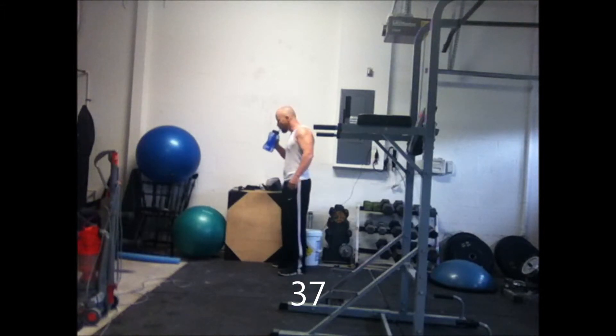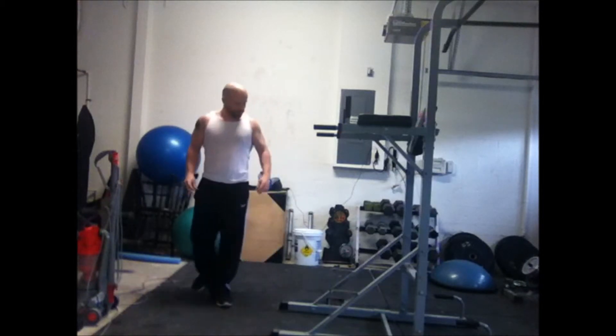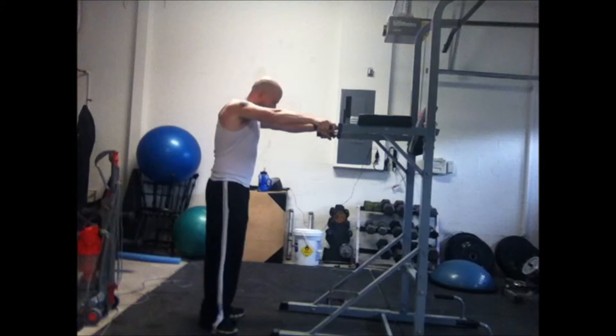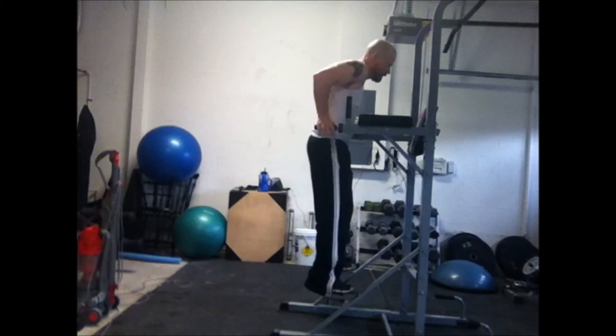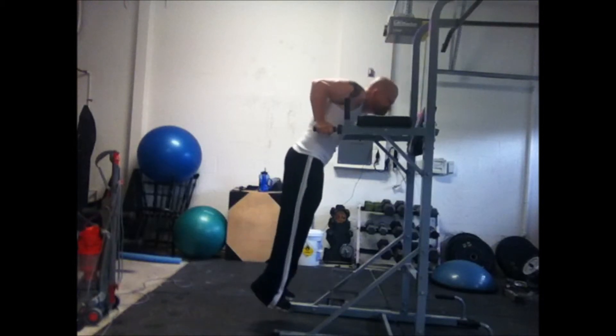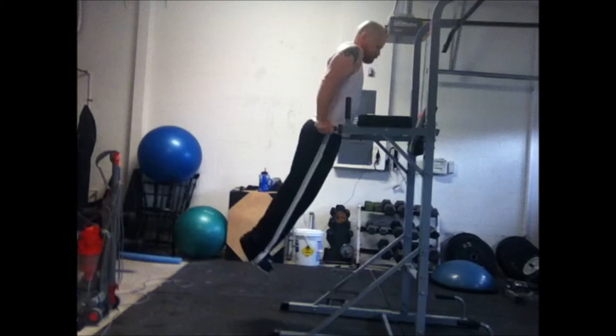I used to have some gymnastic rings in my garage, suspended from the garage holders, which probably wasn't a great idea because it dug into the ropes or cables holding up the rings. Over time they just kind of fell apart. I'd really like to get some gymnastic rings back — they've really paid off on my range of motion and upper body strength.